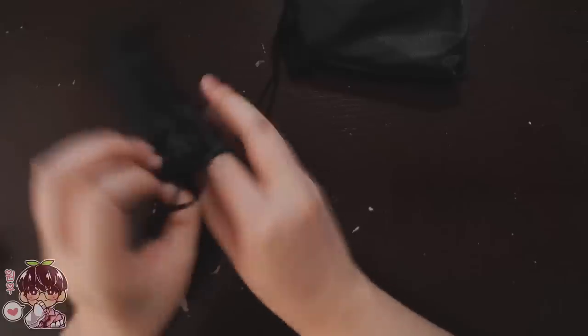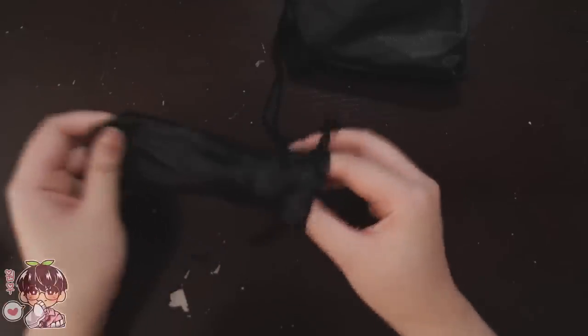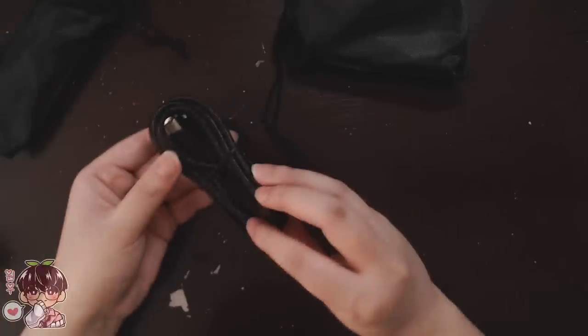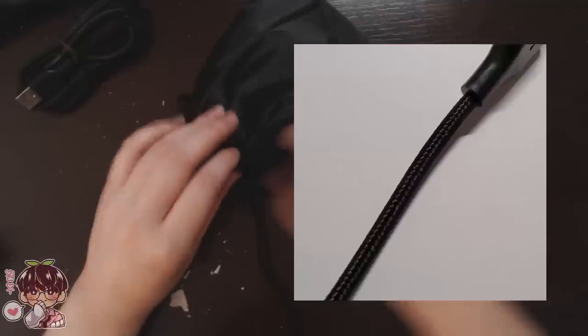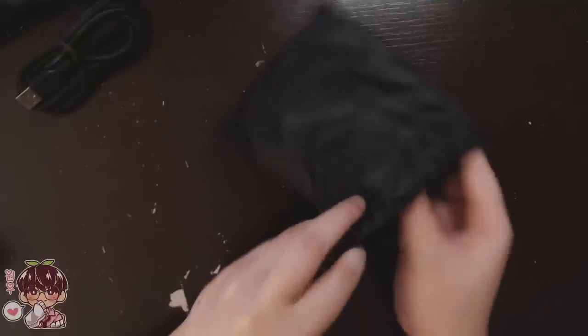I'm going to quickly show you guys the cable. What I like about it is that it has this kind of mesh or woven texture to it, so it'll be hard to actually snap the wire or accidentally expose it due to bending it too much.